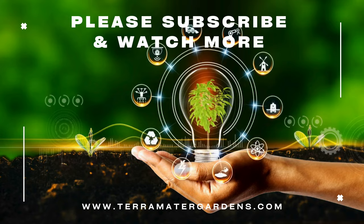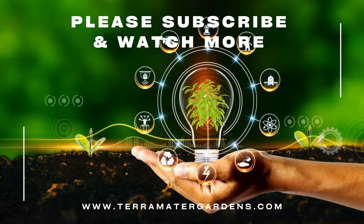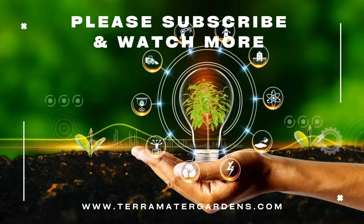That's it for today's snail profile. Don't forget to like, comment, and subscribe for more content.